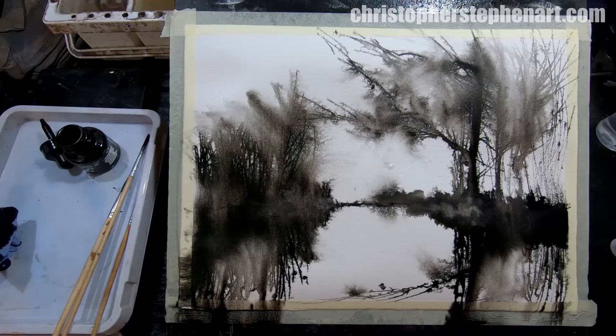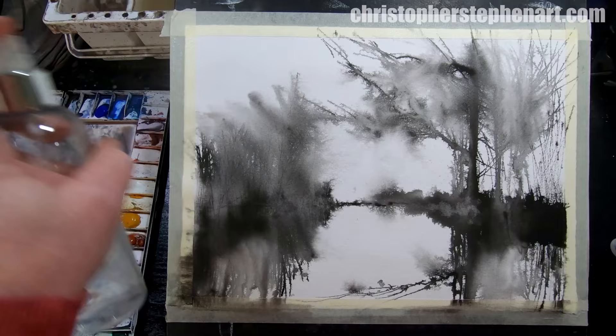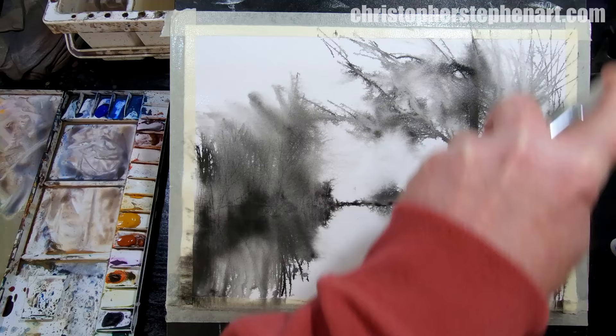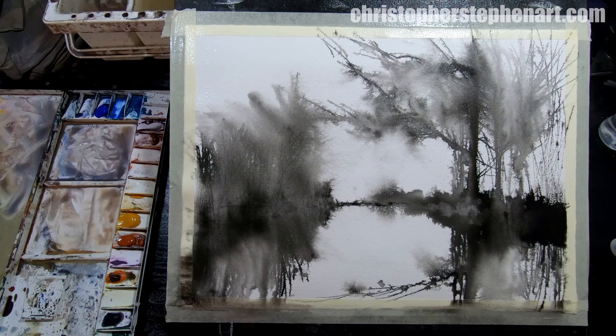I'm fairly happy with that. I'll just dry that off quickly. Now that's fully dry — it's very important to make sure that the ink is completely dry before you carry on with the next step. As you can see, I'm going to wet it all over again with the mist. If any of that ink is wet at all, it will start to spread again and mix with the paint, which is not a very nice effect. So use a heat gun or a hairdryer for that.